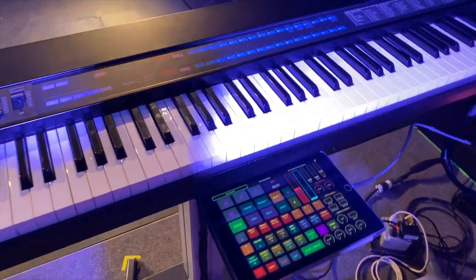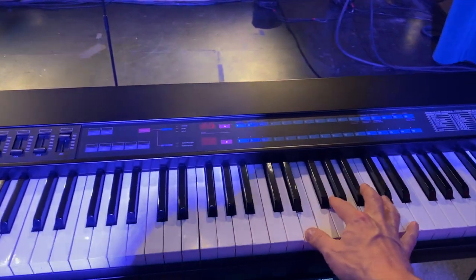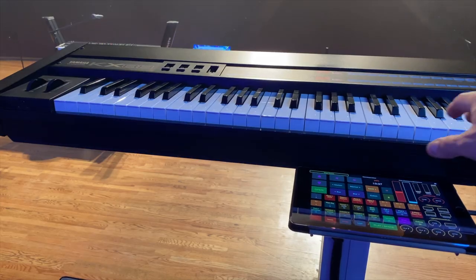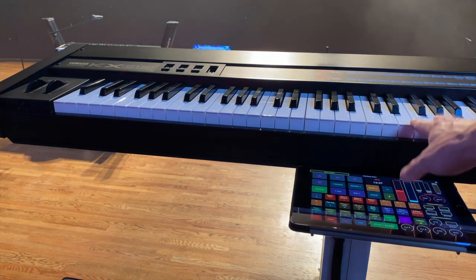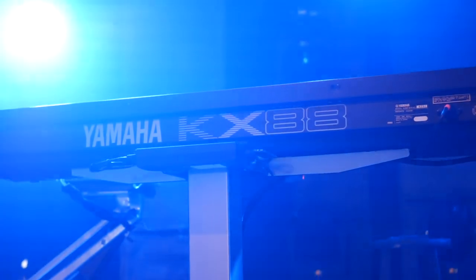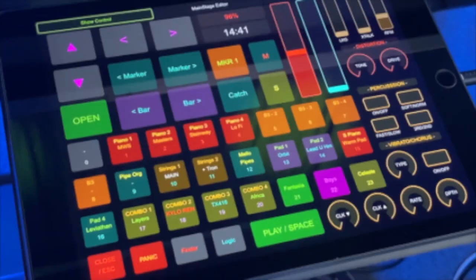Here is the main overview of the rig, starting with the controller. It's a 35-year-old Yamaha KX-88, which is a fantastic controller — feels absolutely superb. I managed to find one in mint condition, and it really, really is great. Even all these years later, it just feels right.